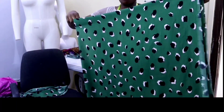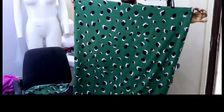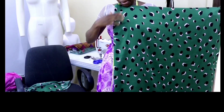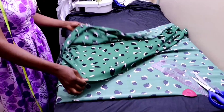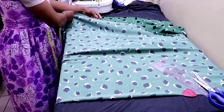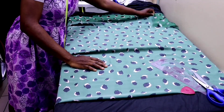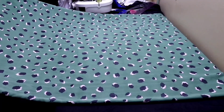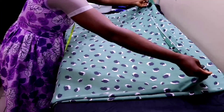Then after that you fold it into four this way, such that the upper part is unfolded. The center front and the center back will also be unfolded. Then lay it flat on a flat surface. So to recap: fold it into two such that the upper part is unfolded, then fold it into four.